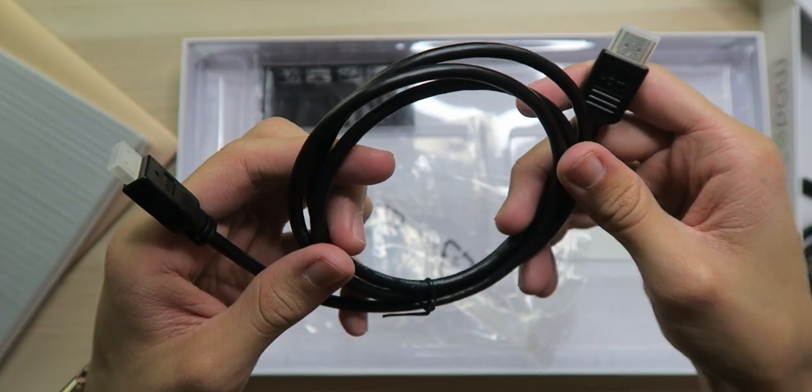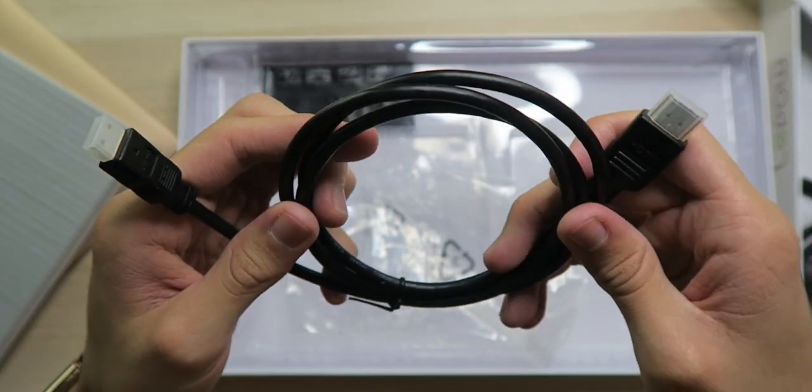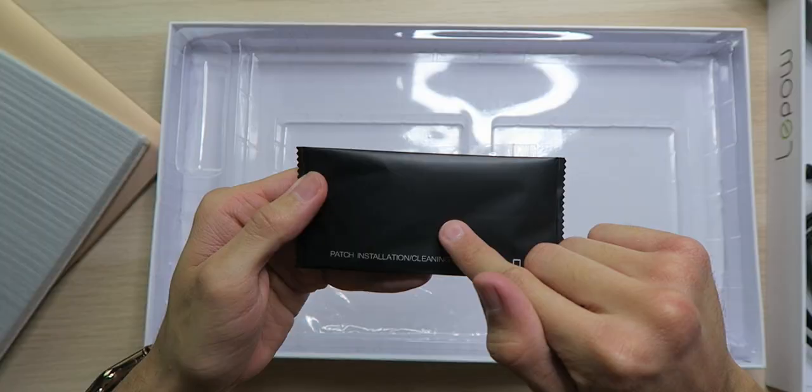The USB Type-C to Type-C cable can not only power the monitor but also send data through as well. So if you have the right hardware, you just need this one cable and you're good to go. There's also an HDMI to mini HDMI cable for everything else, and a user guide in case you get confused.